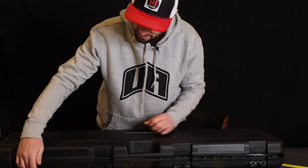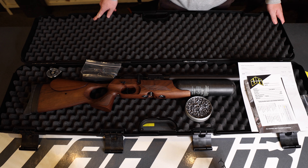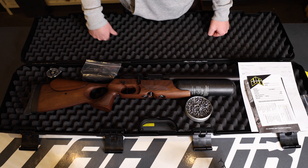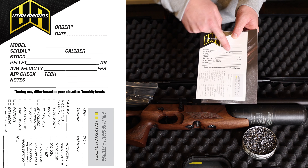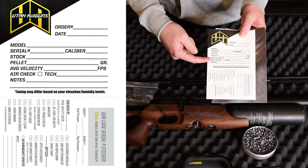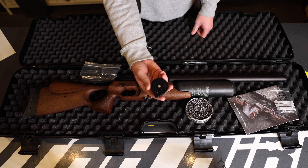Pop it open and flip those tabs over and you'll see your gun. What you'll find inside is some paperwork — a spec sheet showing your order number, date, what gun you got, the caliber, what pellet it's going to be shooting, as well as the velocities and the technician that did it. You'll also see an order summary of everything you purchased, an owner's manual, a fill adapter, and a magazine.